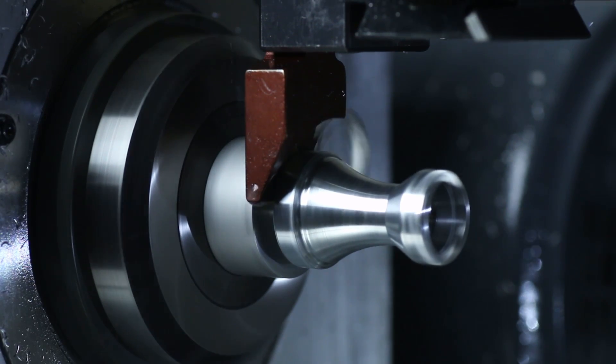The RapidTurn provides real CNC turning capabilities for space-constrained shops. For more information and more machining content, subscribe to our YouTube channel.